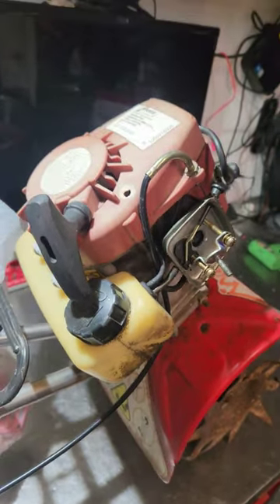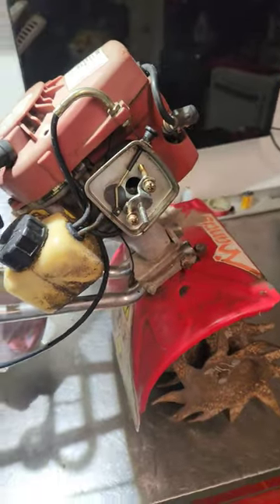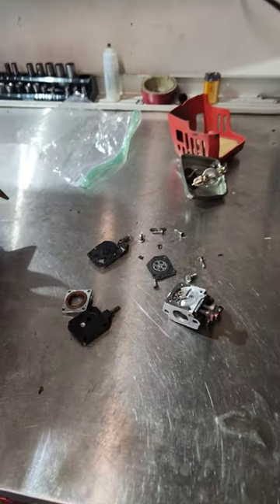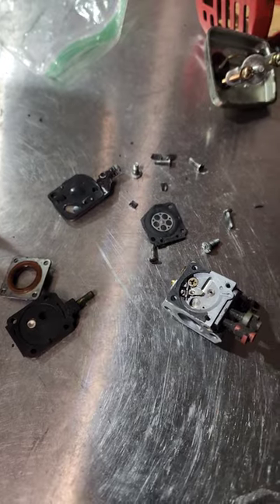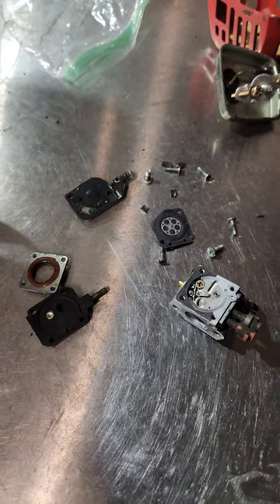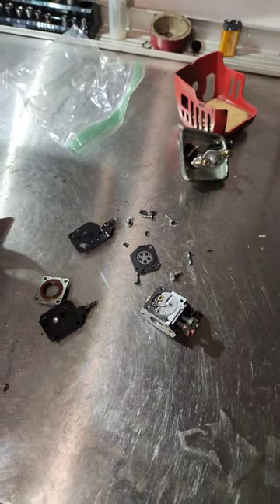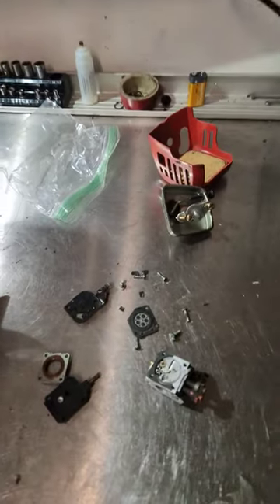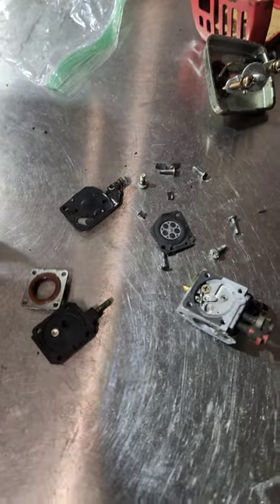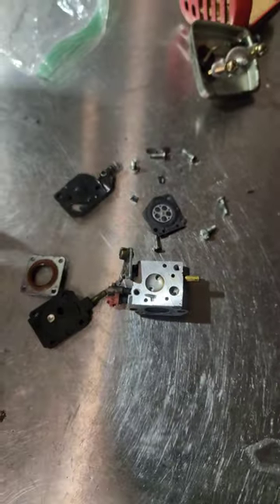I'm gonna go ahead and get started on this. It came with a bag of parts, so at least they were nice about that. Here are the parts, just thrown in there. I'm not sure how to put it back together, maybe. There it is — out of the bag. We'll see if I can remember how it goes back together.